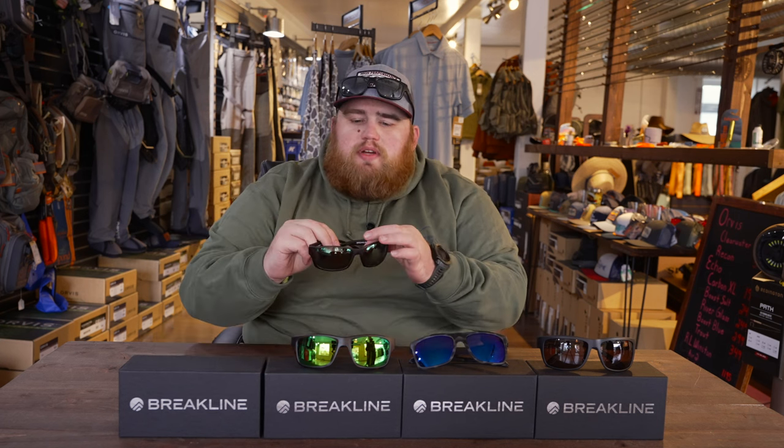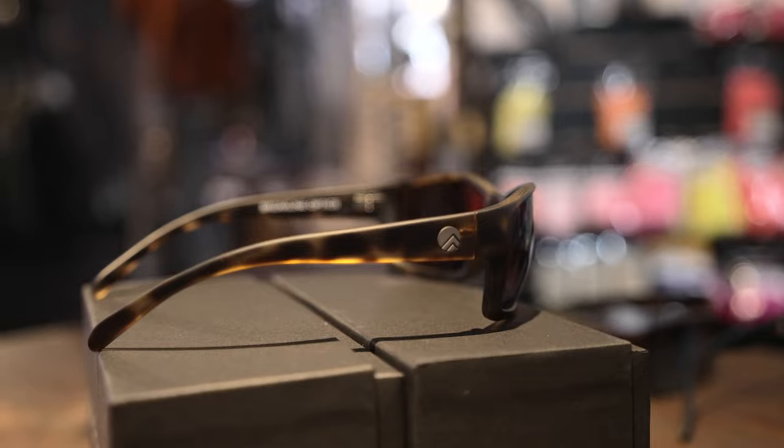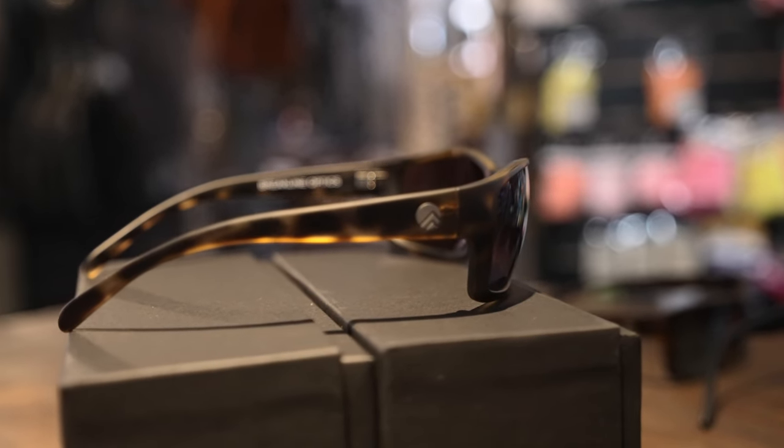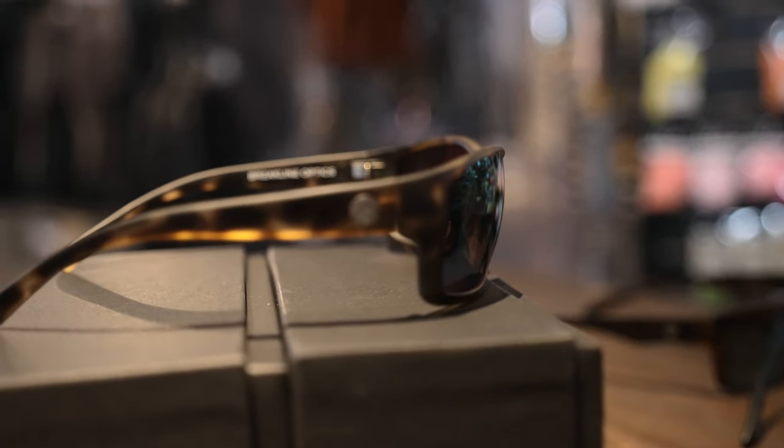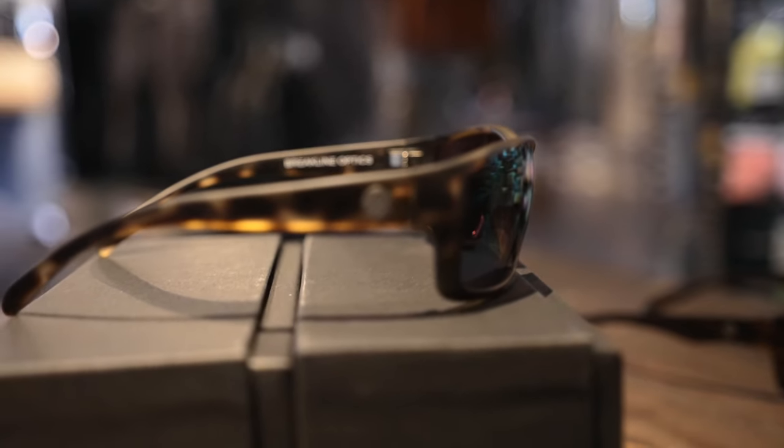The next one is the Cahaba. The Cahaba here is with their green mirror. I really, really like their green mirror. If I could only pick one color lens, it may be the green mirror — it does everything really, really well. It doesn't let as much light in as the copper does, but you still get some really good low-light capability with them.